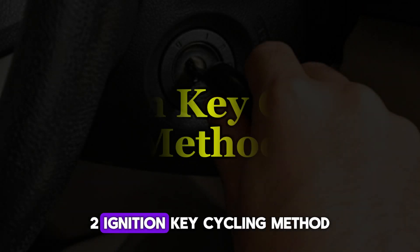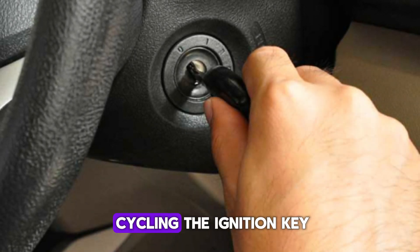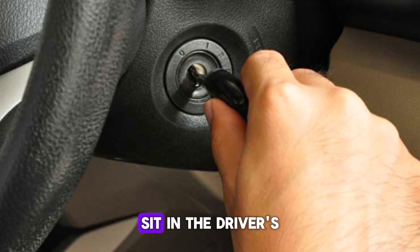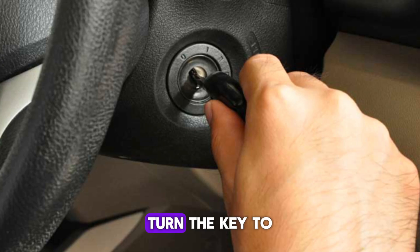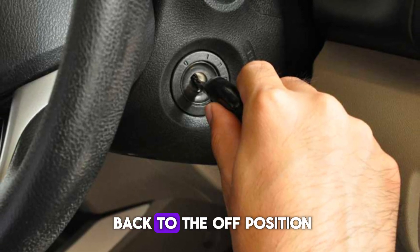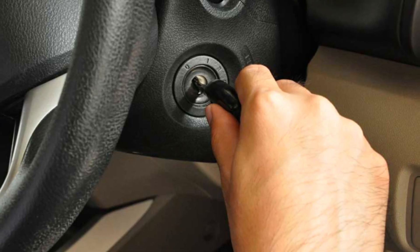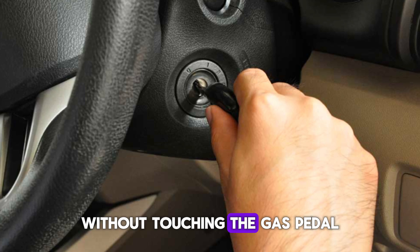Number 2: Ignition key cycling method. Another method to reset the TPS is by cycling the ignition key several times without starting the car. Sit in the driver's seat and insert the key into the ignition switch. Turn the key to the ON position but do not start the engine, and wait for about 10 seconds. Then, turn the key back to the OFF position and leave it off for another 10 seconds. Repeat this process about 3–4 times consecutively without touching the gas pedal.